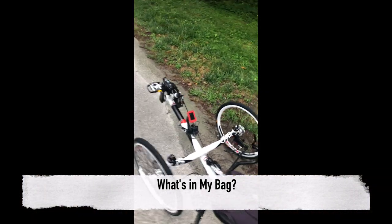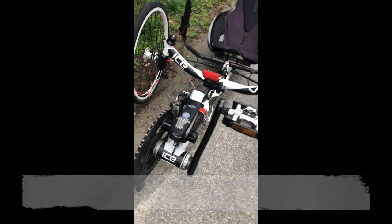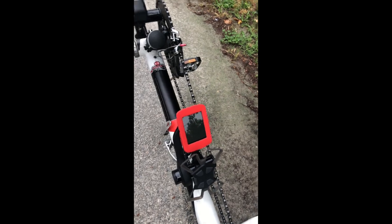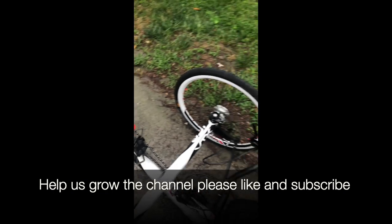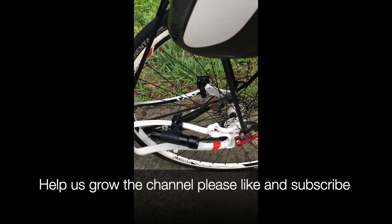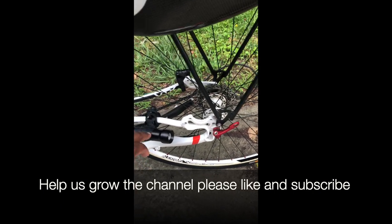Here's my setup. I've got a headlight that I made sure was charged last night, I've got my GPS system, and I've got my bracket for my cell phone. I've added some lights here — as you can see, this one blinks, it's just a white light, and then on this side is my red blinking light.